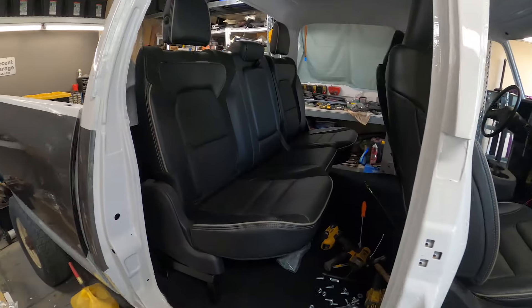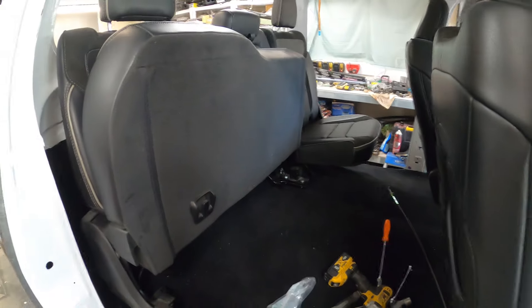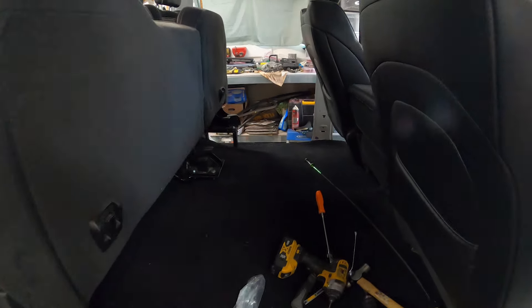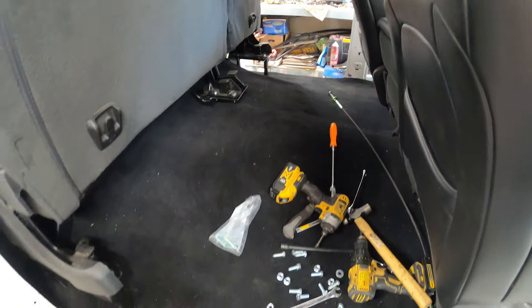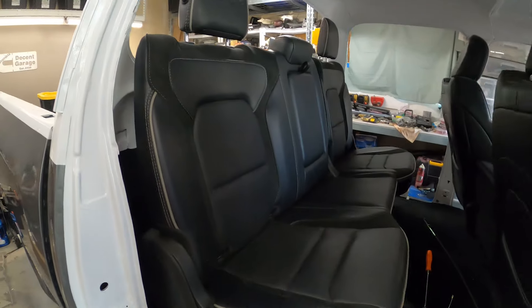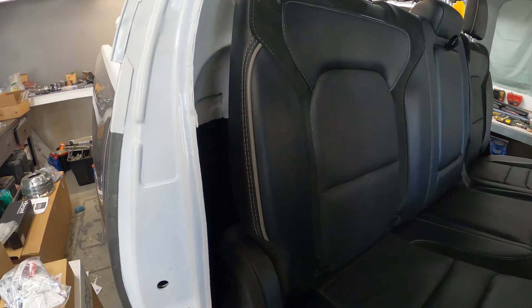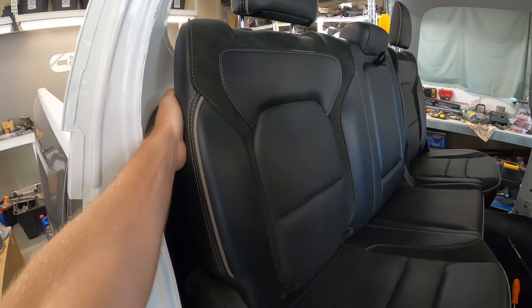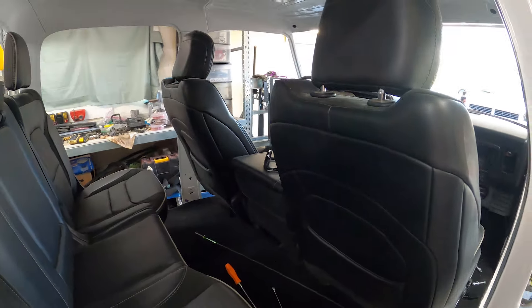The back seat is in and completely secured down. I love how it turned out — super clean, lots of room right through here. Turned out perfect. I think there's some way to get behind here but I can't figure it out. I've got to do a little research on these seats, but somehow they should pop forward. I've got to say it looks really, really nice.